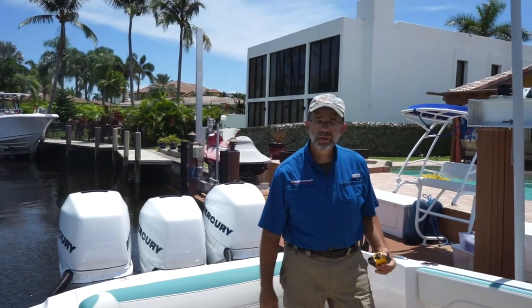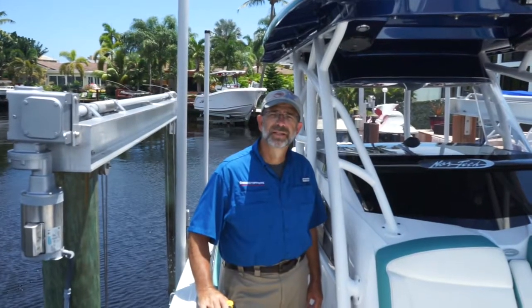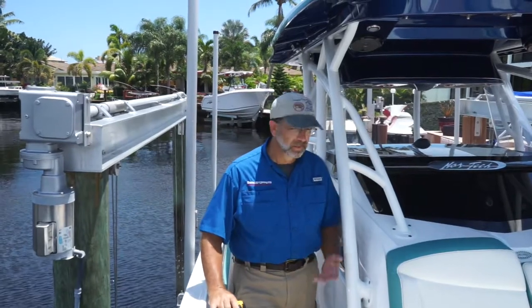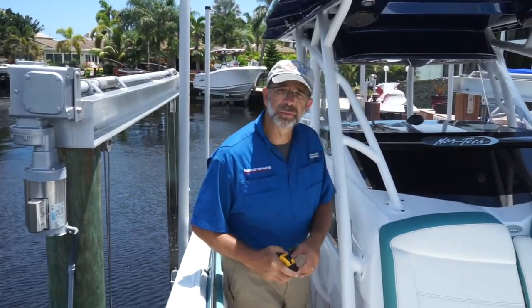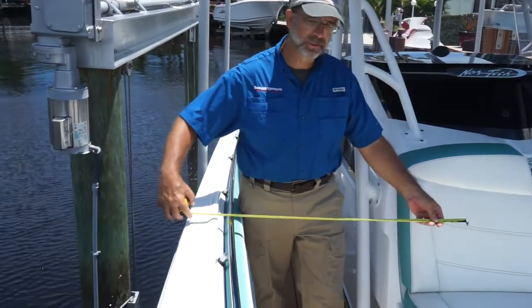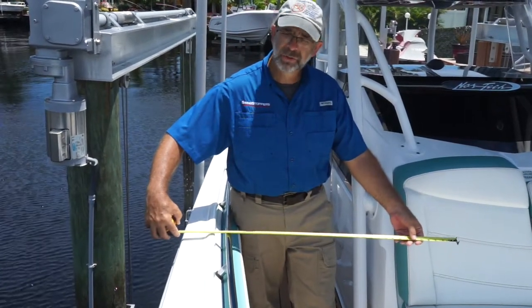Now we're going to go talk about the strap for the bow. Up in the bow, we're going to talk about measuring the storm straps. The first thing you want to consider is where the strap is going to come across the boat. In an ideal world, the strap is going to go just in front of your console, and then the measurements are going to be just like you measured for the stern.